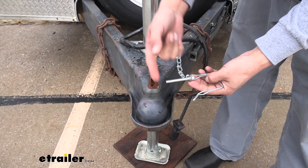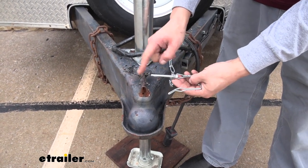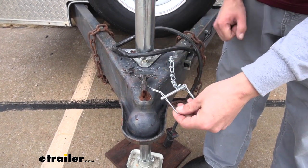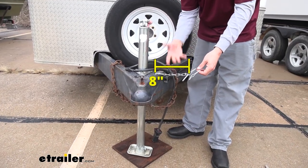Now the pin itself is going to be a quarter inch in diameter, which means it should fit through most coupler latches, and it will have this snap ring to make sure it doesn't come undone. And what I really like is that it comes with this 8 inch chain.